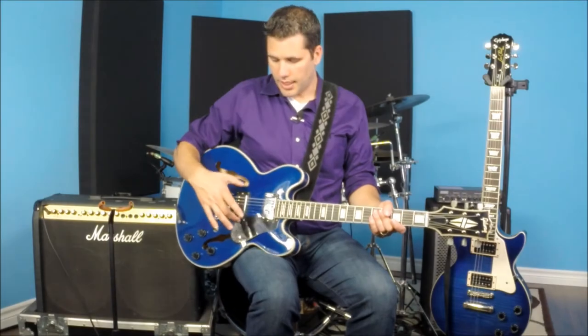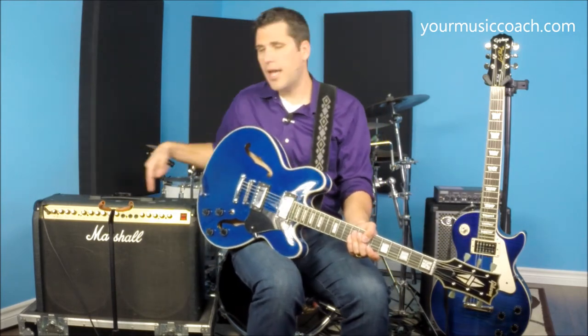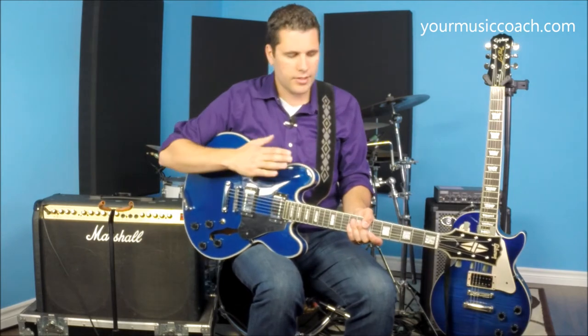Electric guitars most often have two or three separate pickups. There's a toggle switch that controls which pickups are on, and then you have separate volume controls and tone controls. This allows you to control the type of sound you're getting from the guitar. You can also change it on the amplifier itself, but for now let's just have a look at what happens on the electric guitar.